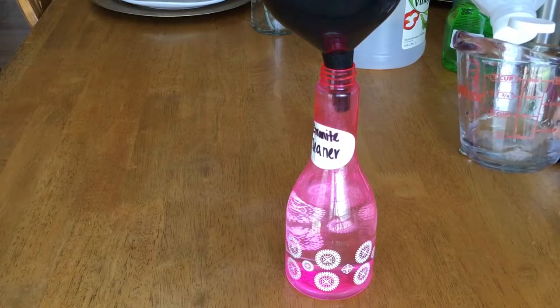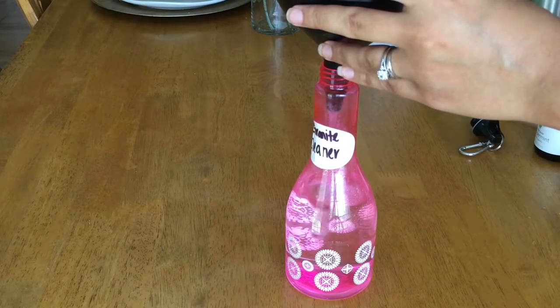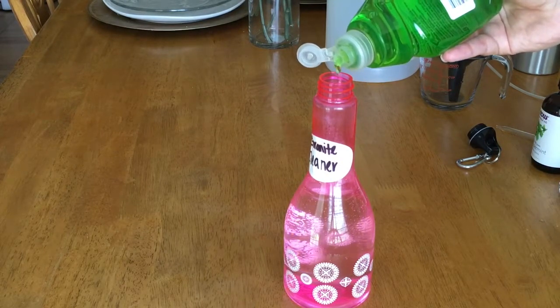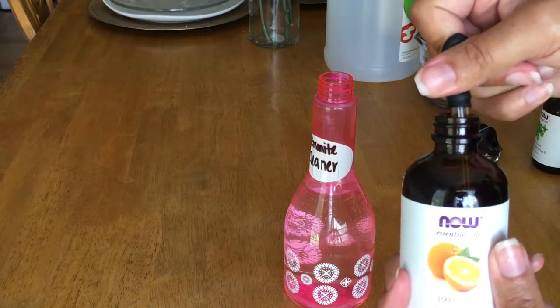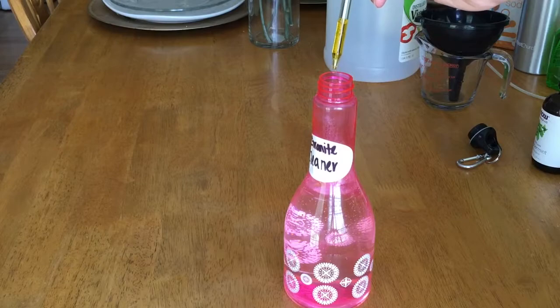Now I'm adding in the fourth of a cup of rubbing alcohol — this is the key difference between the two cleaners, because vinegar will eat away at granite. You definitely want to make sure you're using alcohol instead of vinegar. When it comes to the kitchen, my favorite scent to clean with is orange, so that was a no-brainer when picking the essential oil for this mixture.